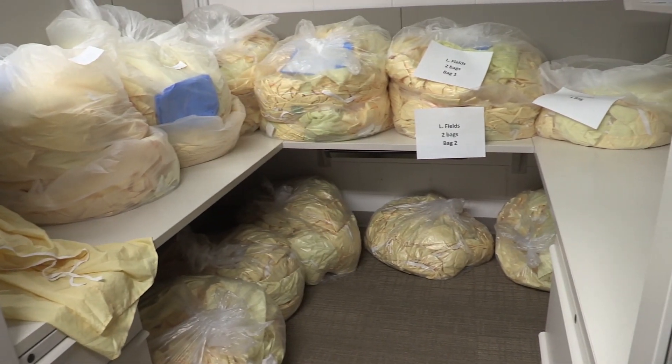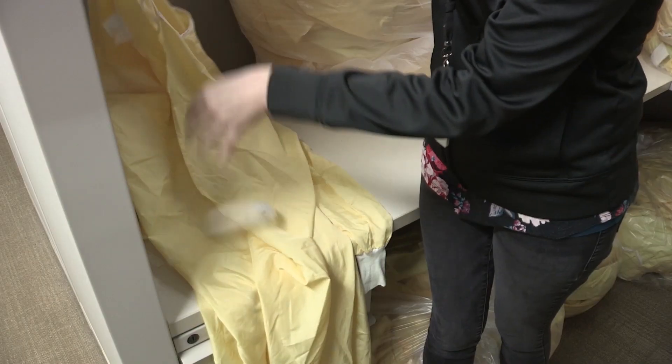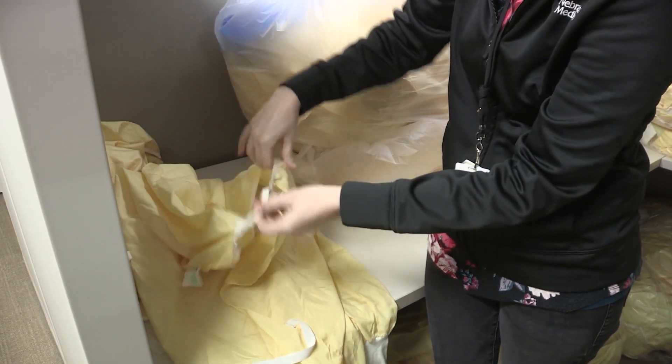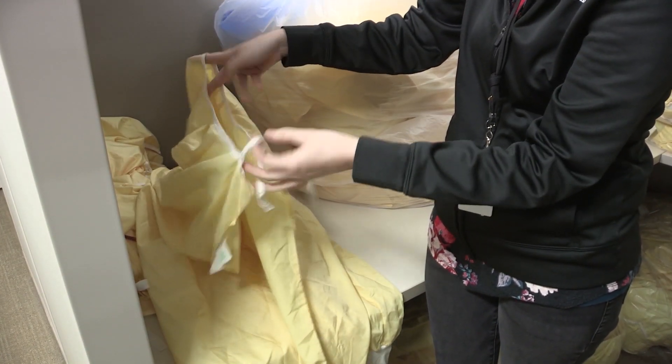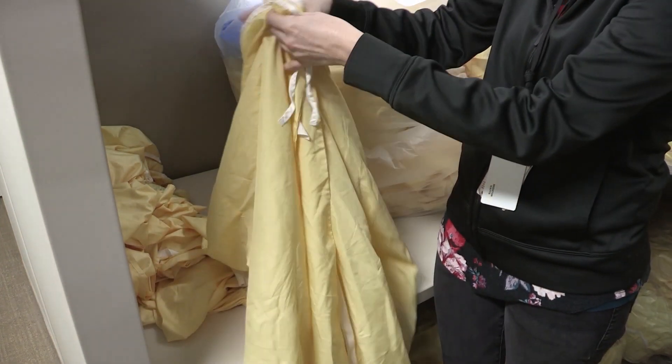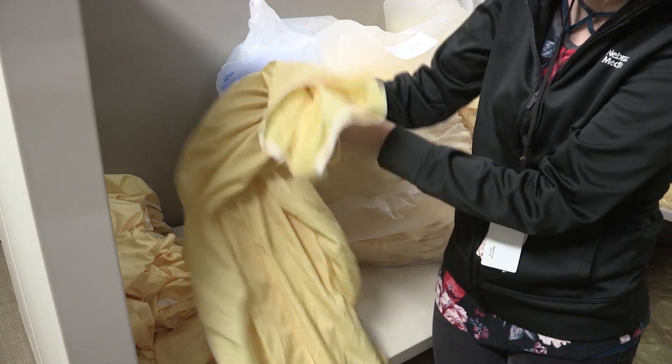They need to assess the strings on here. If they're knotted, they just need to get the knots out. If they can't get them out, then just cut the knot or cut the string off and replace it with new material so that they can retie the gown.